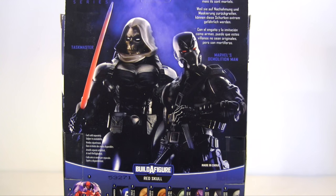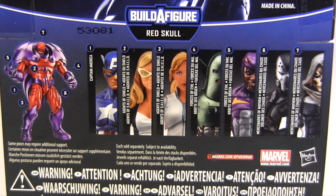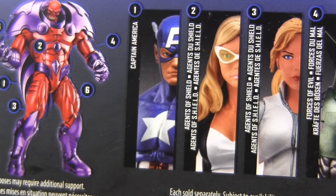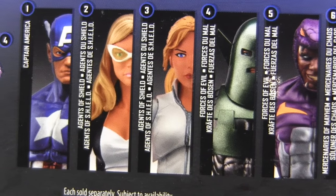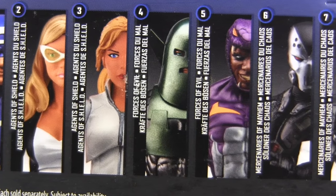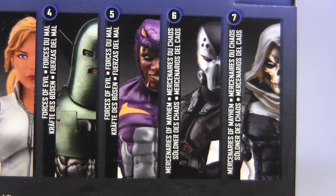He's labelled by Hasbro as a Mercenary of Mayhem, paired under that banner with Taskmaster. Their joint bio reads: 'Powered by disguise and mimicry, these villains may not be original, but they are deadly.' The packaging back also pictures the Red Skull — or Red Onslaught — Bath figure, which I'm really looking forward to reviewing. The rest of the series comprises Captain America, Agents of S.H.I.E.L.D. combo of Mockingbird and Sharon Carter, the Forces of Evil pairing of Whirlwind and Cottonmouth, and Demolition Man here alongside his fellow Mercenary of Mayhem, Taskmaster.